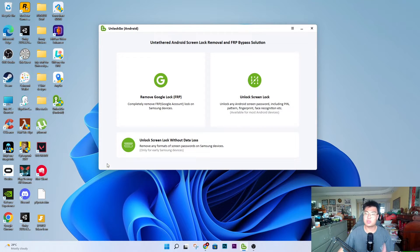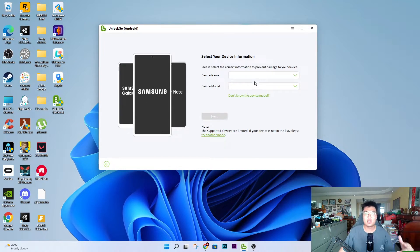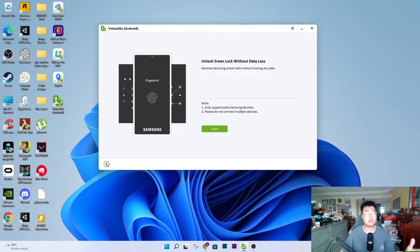This is a very handy tool that I personally use to unlock my old phones, because some of my old phones I forgot the password to from many years ago. The unlock screen without data loss feature only works on earlier Samsung devices — like the Galaxy Note 3. If you're looking to unlock those old devices, it's possible. They have support for quite a lot of devices. You just connect your phone via USB and the software automatically detects your phone and proceeds with the process.